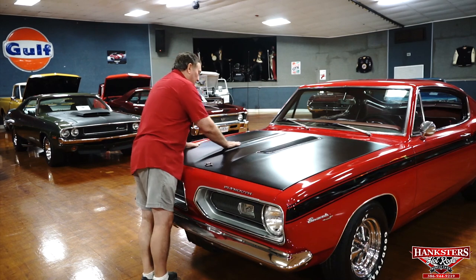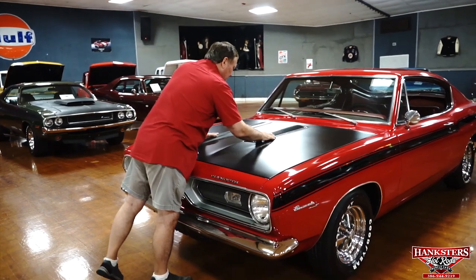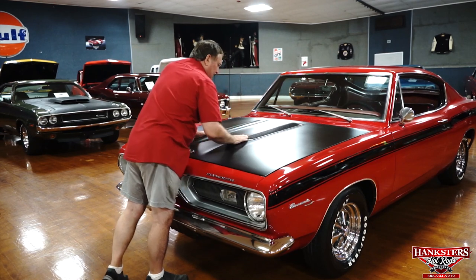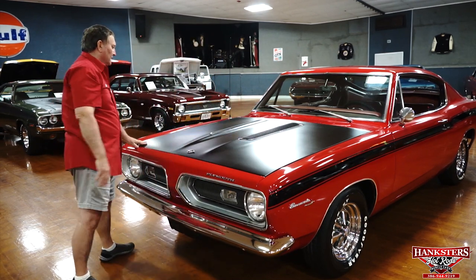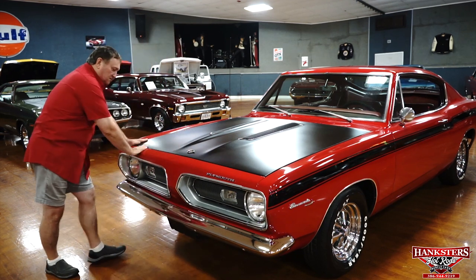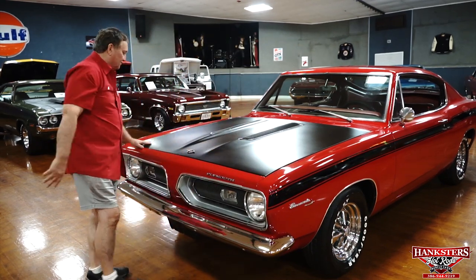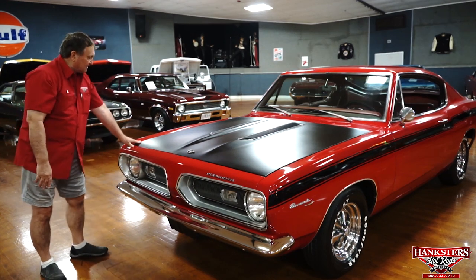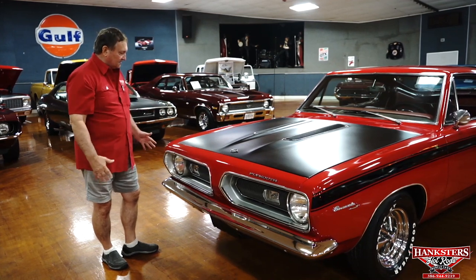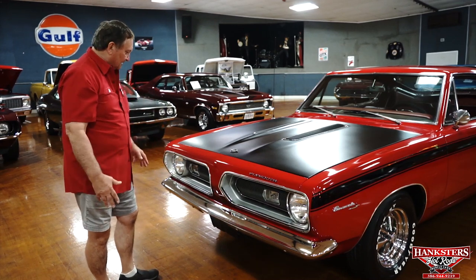Blacked out hood, obviously. There's some patina on the chrome slats on the raised portion — the Formula S type hood. You wouldn't replace them, but there is some age and wear. The hood appears to be a new hood — the fit is nice and smooth, the fitment is gorgeous, and the car has never been in any trouble. It has the original Barracuda fish designation on it. Nice look with the flat black hood and the red surround.